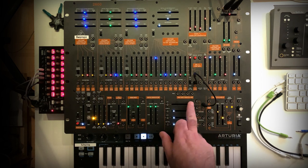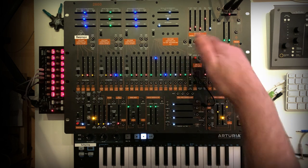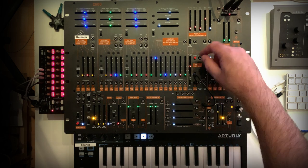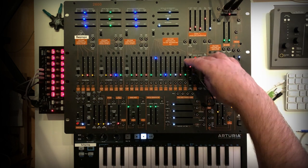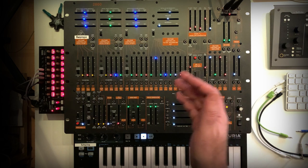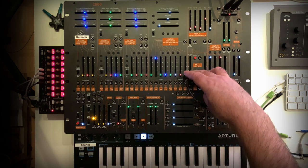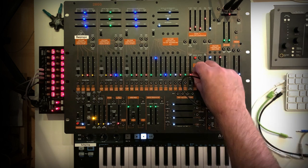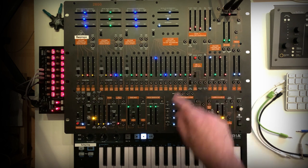If you just give an impulse, that's interesting because this is also like a lag processor like this one, but this one has different settings for the attack and release phases of the lag. So you can use this also to shape modulation signals like LFOs or waveforms. That's an interesting use case, and I will show you later what I'm using it for.